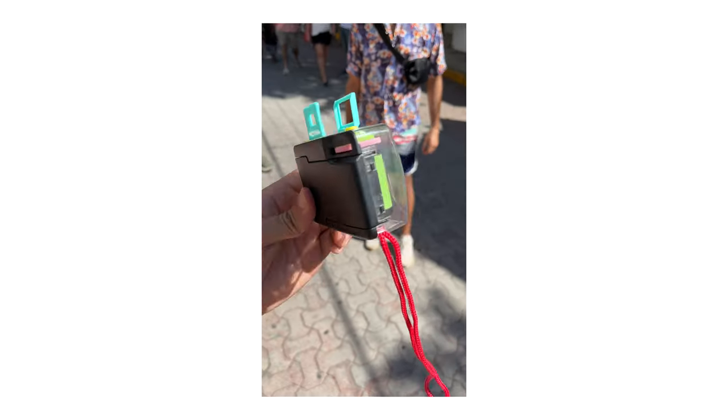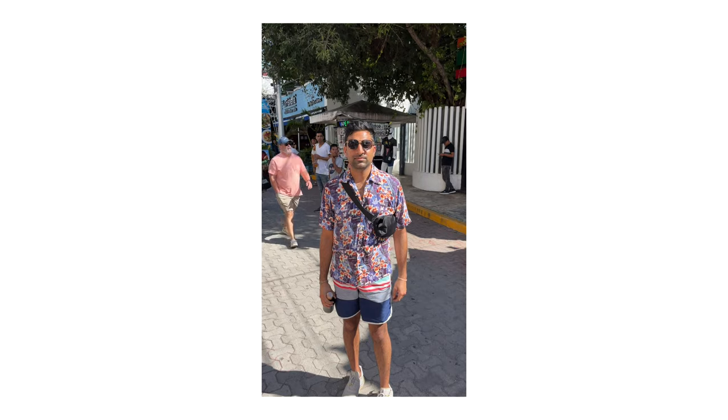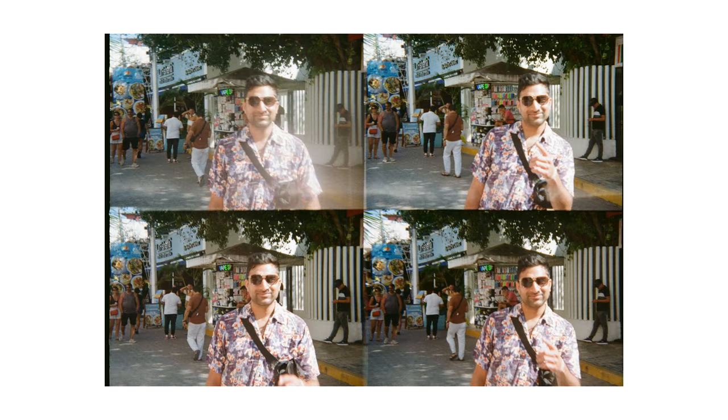If you're new to film photography or experienced and just want something fun and pocketable to carry around, this might be for you. The viewfinder is just plastic, so don't rely on any sort of perfect framing. Not going to happen.